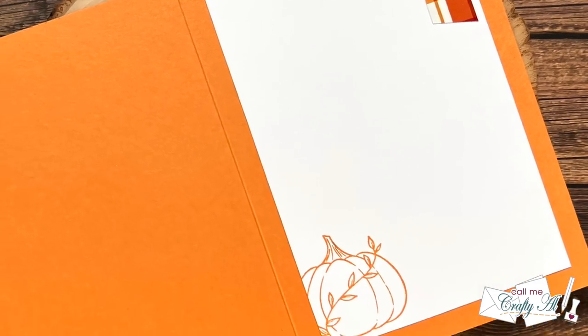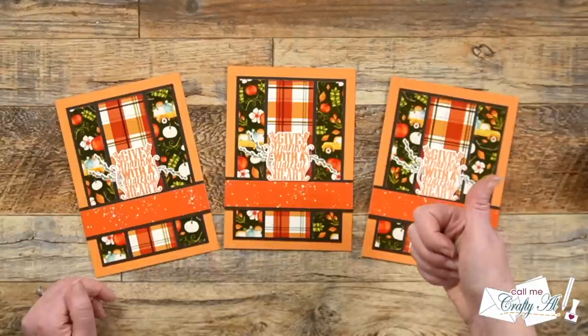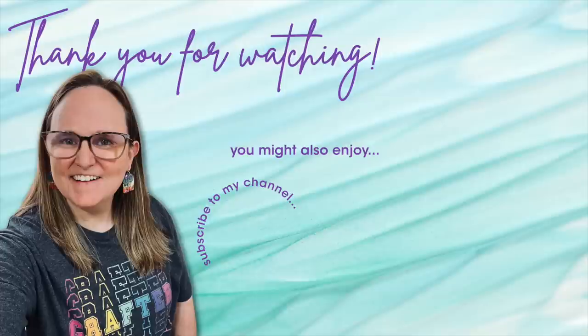I hope you enjoyed seeing how I used six by six papers with the September 2023 Sheet Load of Cards. If you did, as always a thumbs up is appreciated. Until my next video, I hope you're all having a crafty day — bye bye! Thank you so much for watching all the way to the end. I hope you'll consider clicking on one of the videos or playlists linked above, and if you're interested in any of the products or tools I used today, I have links in the description box below.